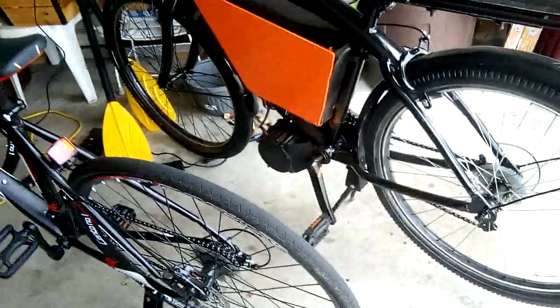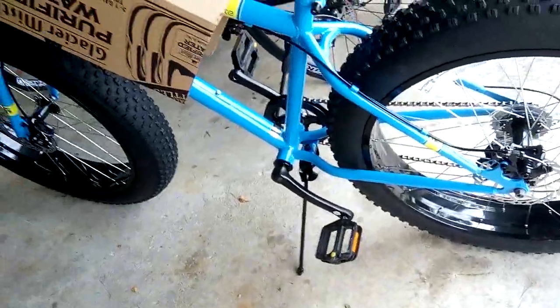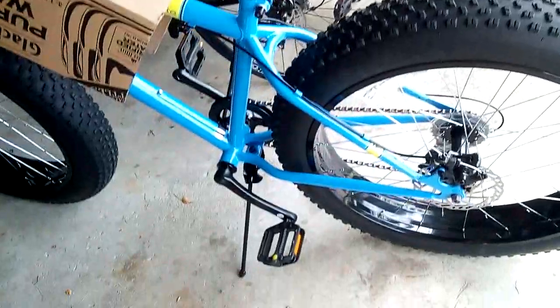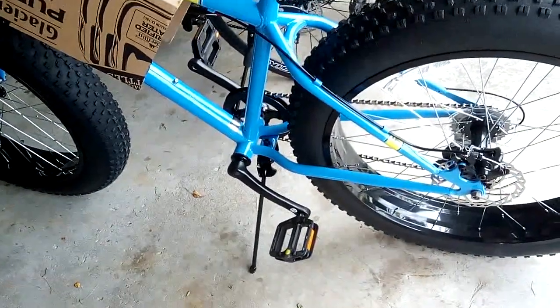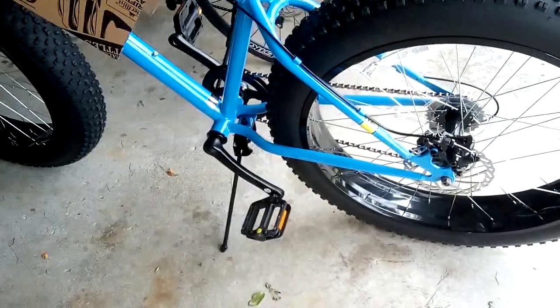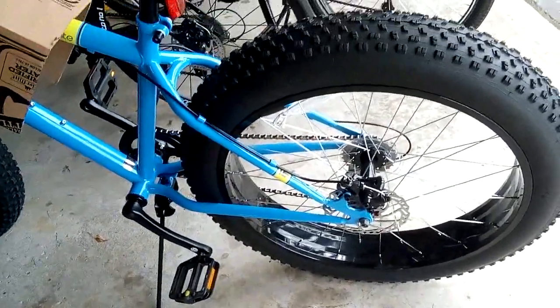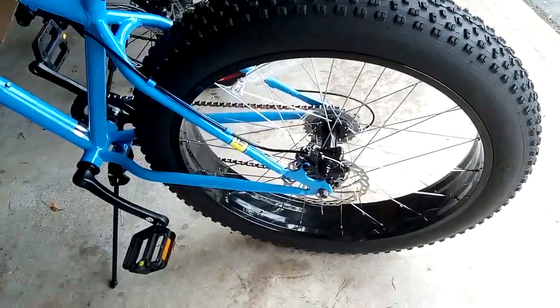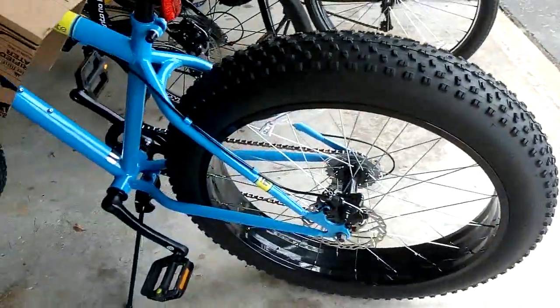If I had to buy a mid-drive, I would probably buy this one again and put it on here. I'll have to get a different bottom bracket adapter — the one for fat bikes. That way I actually keep the look of the back tire, which would be pretty cool because they're all the same color at the moment.